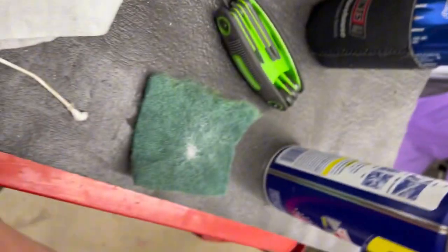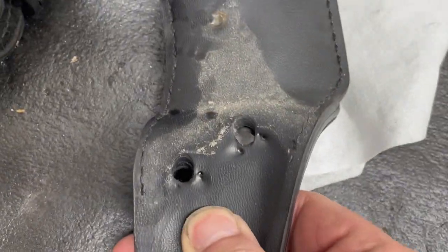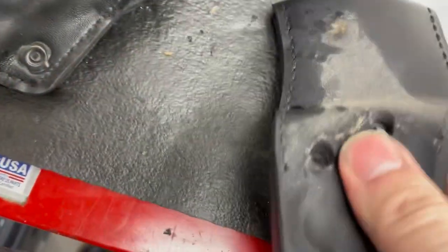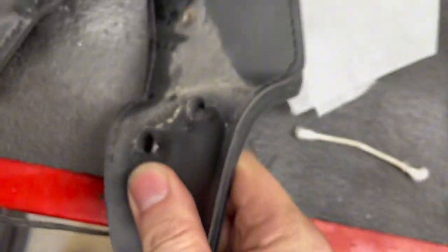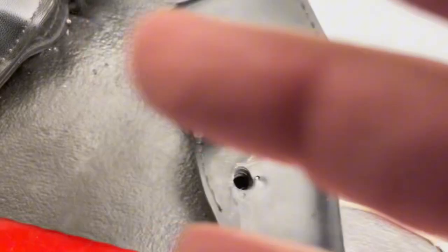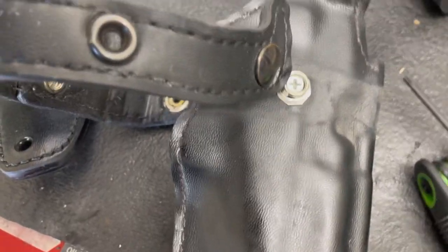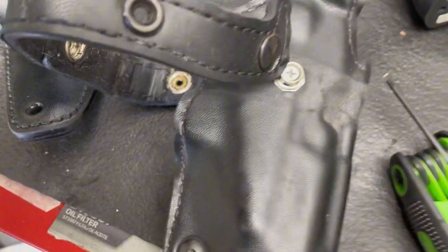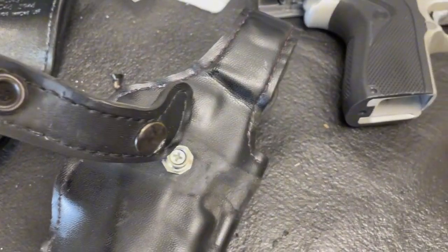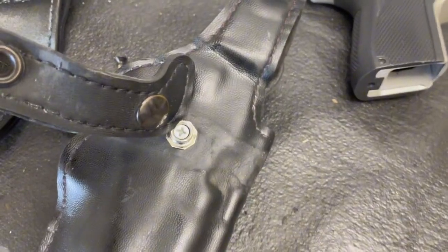I'm probably just going to put this extra one in the junk pile. These have metal shanks in them which prevent the holster from snapping - it's really strong. It reminds me of like a corner of a shoe or arch support. It actually comes off all around. I'm not going to show you how to draw from this holster as I don't feel comfortable doing that.